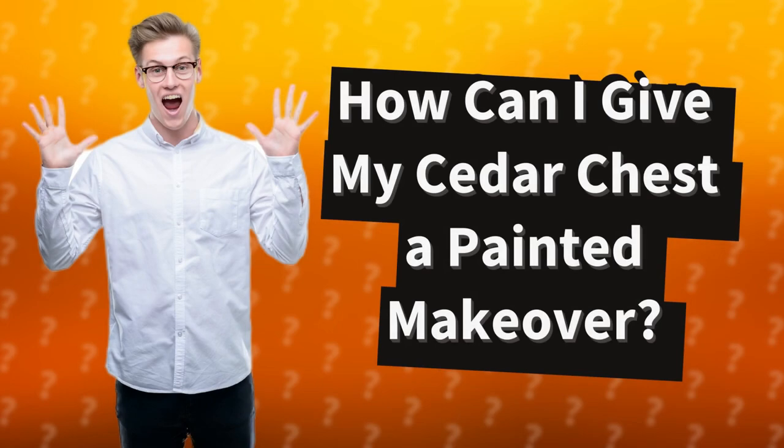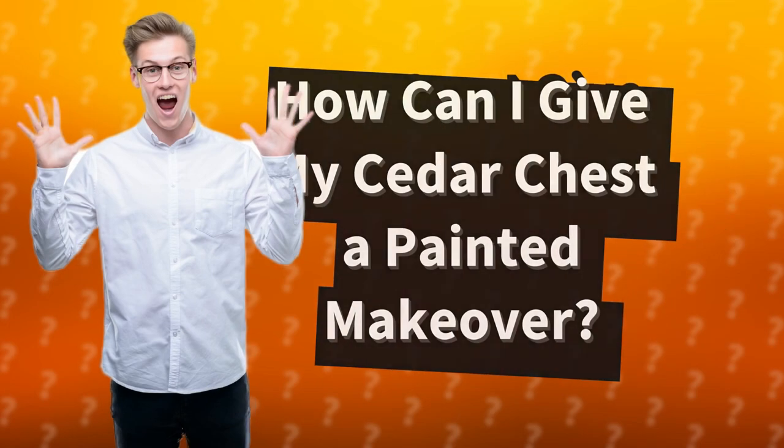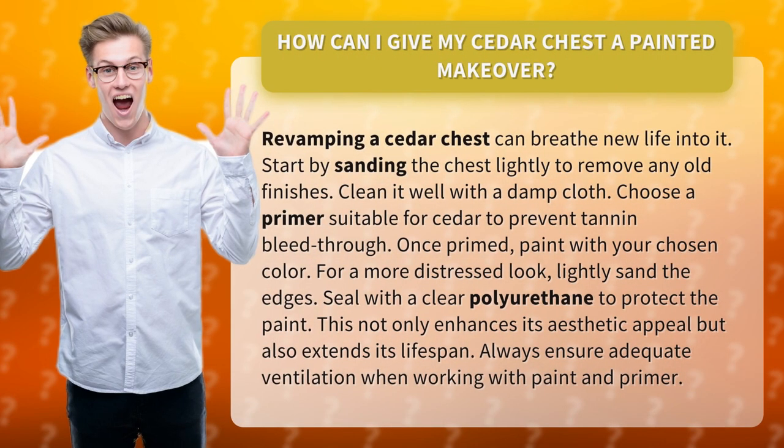How can I give my cedar chest a painted makeover? Revamping a cedar chest can breathe new life into it. Start by sanding the chest lightly to remove any old finishes, then clean it well with a damp cloth.